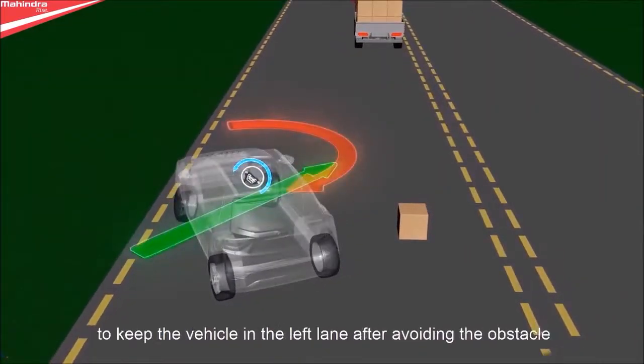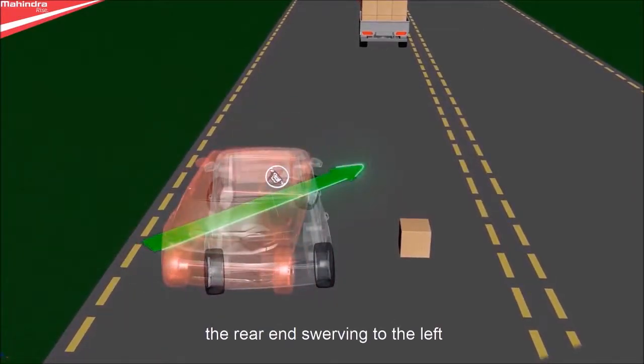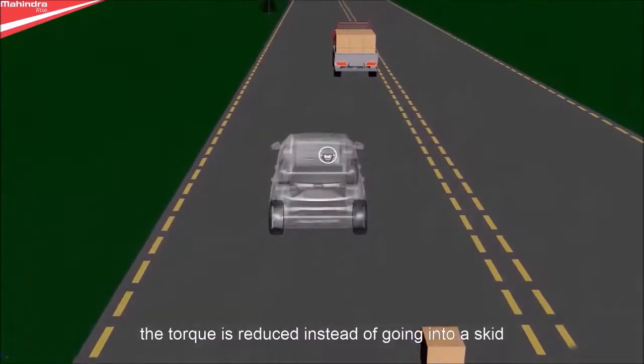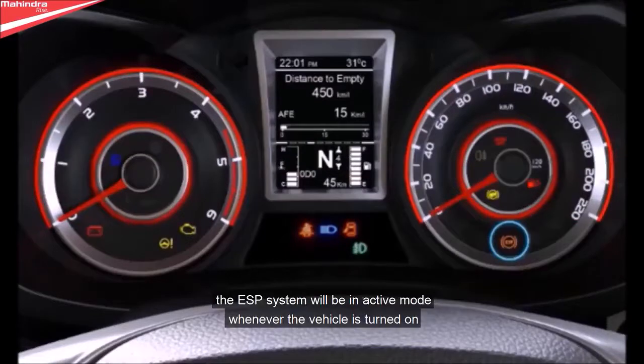What happens during counter steering? When the driver turns the steering wheel to keep the vehicle in the left lane after avoiding the obstacle, the vehicle tends to oversteer, with the rear end swerving to the left. The torque to the right is too high. In this case, ESP brakes the left front wheel, the torque is reduced, and instead of going into a skid, the vehicle is stabilized.